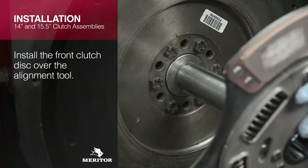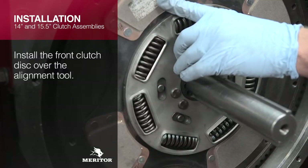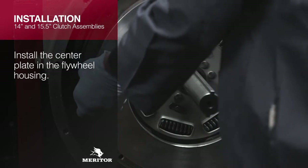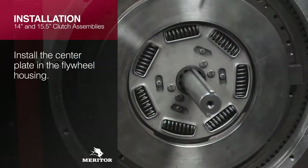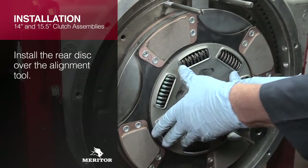Install the front clutch disc over the alignment tool, making sure the disc is oriented correctly. Install the center plate in the flywheel housing. Install the rear disc over the alignment tool, making sure the disc is oriented correctly.